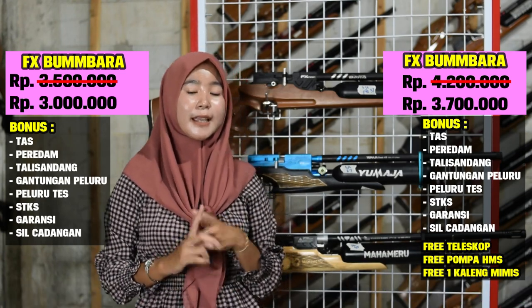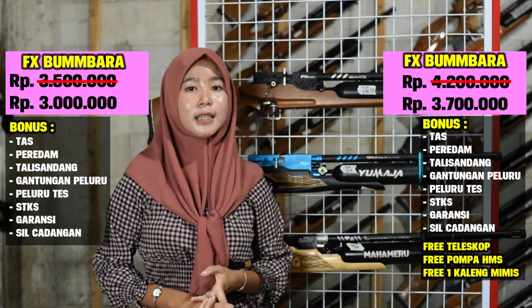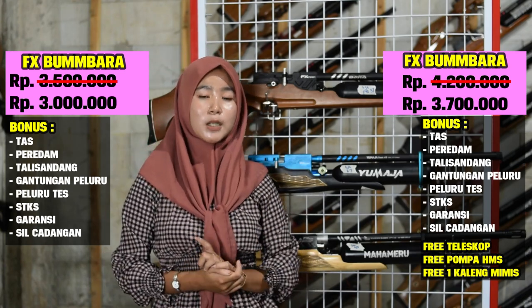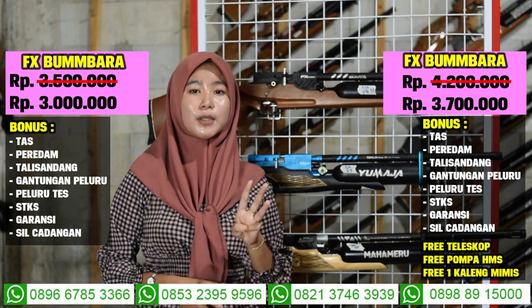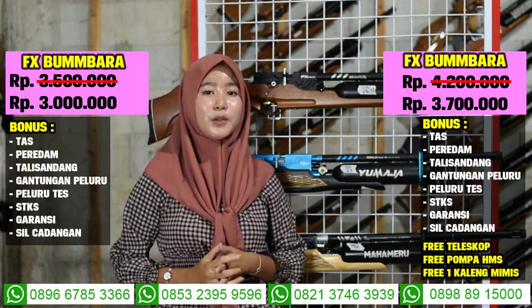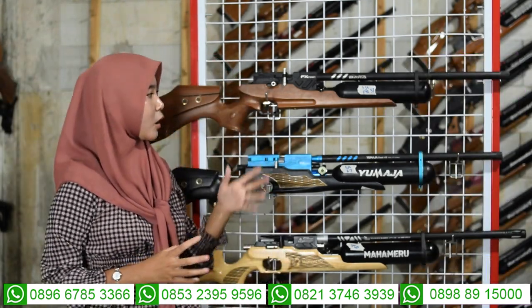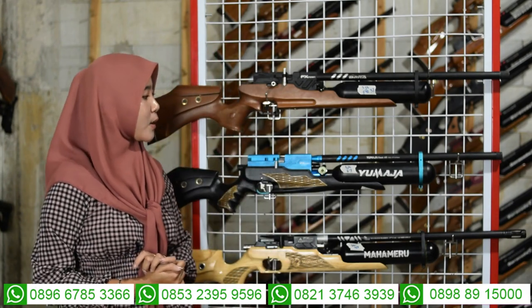Bonus kelengkapannya ada tas, peluru, magasin, peredam, dan juga ada STKS. Untuk harga full set di harga 3 juta 700 sudah ada 7 bonus kelengkapan dan juga ada 3 bonus tambahan: pompa, mimis, dan teleskop. Hubungi nomor yang ada di deskripsi.